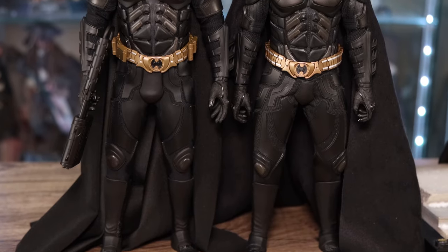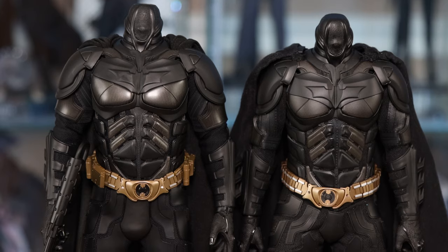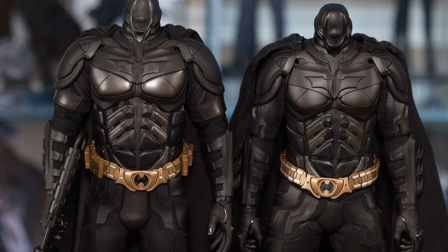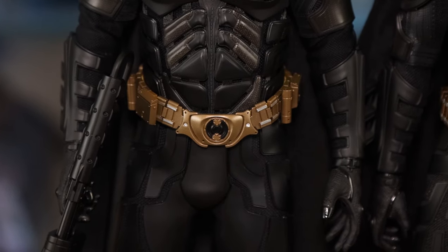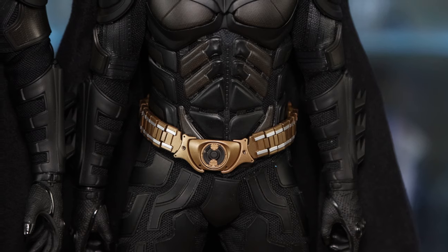If you zoom out you can see the separation a lot clearer — it feels more refined. Even the crotch piece: look at the Armory's crotch piece compared to the DX19. The Armory feels more meticulously refined compared to the DX19. That's just my observation, but the DX19 is definitely taller.